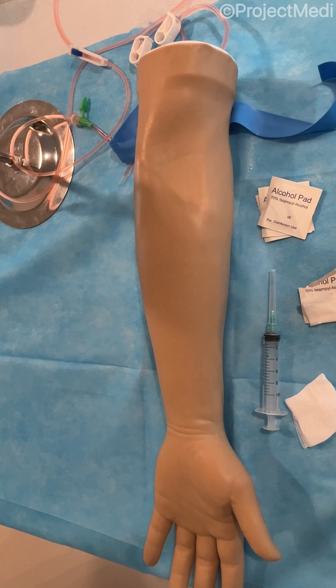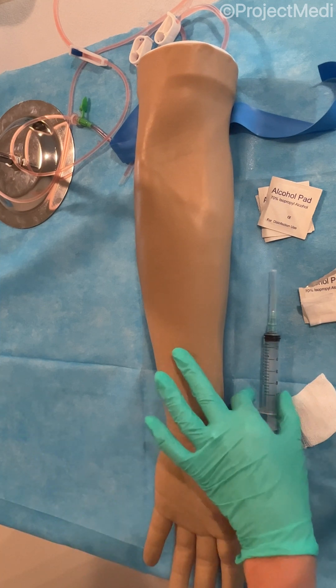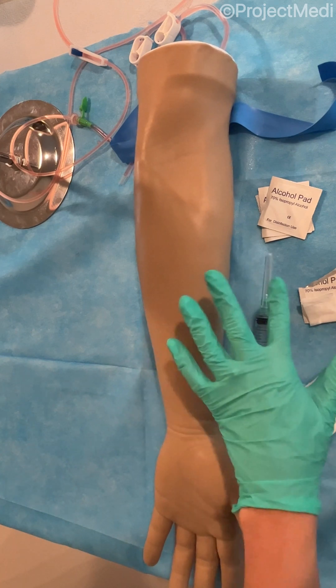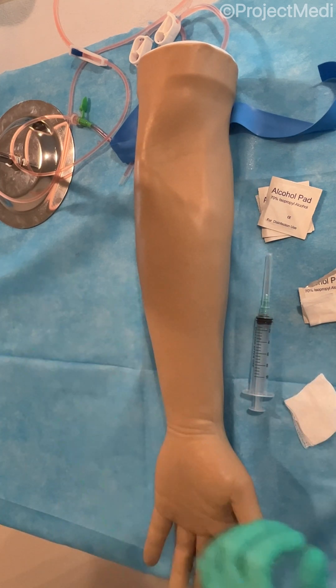We can start by sanitizing our hands and then donning gloves before we proceed with any blood draw. With the model assembled and the IV tubing ready to go, we can ensure that we have our syringe ready with the straight needle attached, alcohol swabs, tourniquet, gauze, and the IV tubing ready to go.